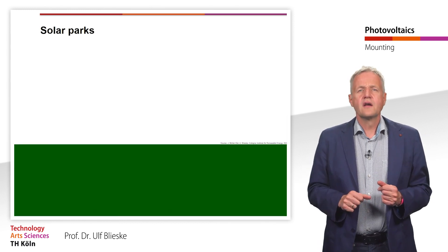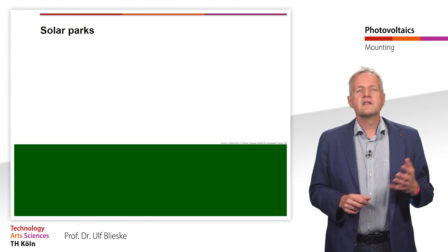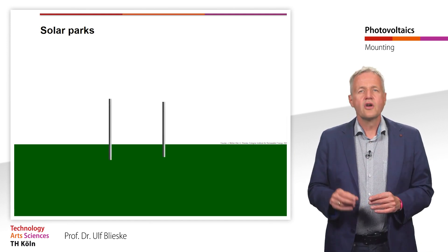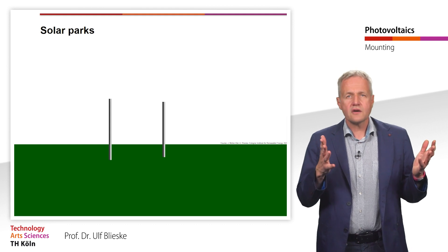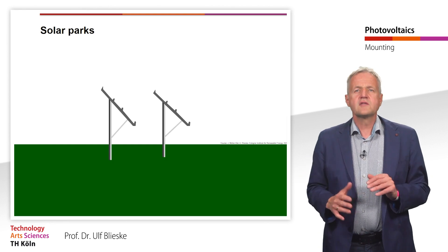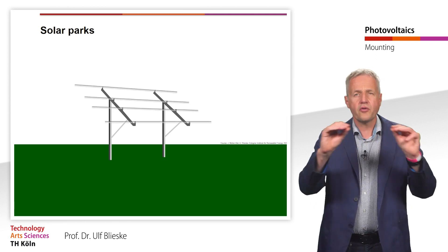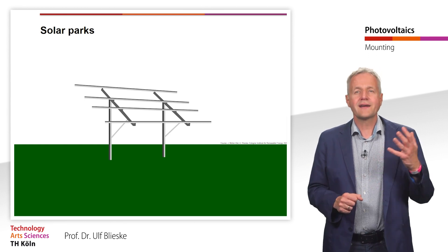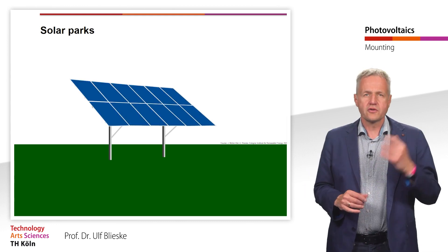Let's first look at the mounting of ground-mounted systems. Depending on the ground, this often involves driving a steel rod into the ground or twisting a screw-shaped tube into the ground. On rocky ground, a concrete foundation can also be used. The frame is bolted to the foundations and then support profiles are attached to it. The profiles are usually made of aluminum or galvanized steel. The modules are then connected to the profiles using module clamps.